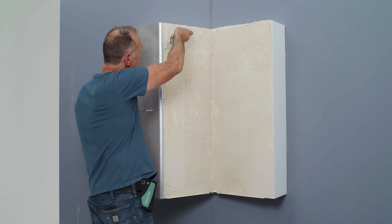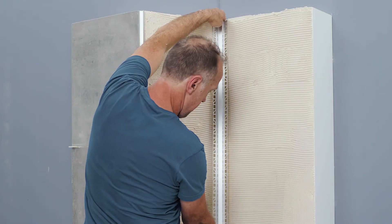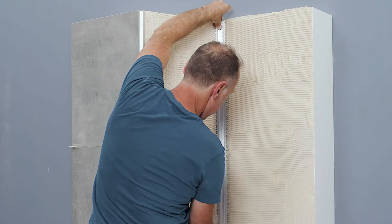Comb the tile adhesive with a notch trowel for an even spread. Our tile profile has cutouts along its wing, so the wing can be pushed into the adhesive before it has hardened.